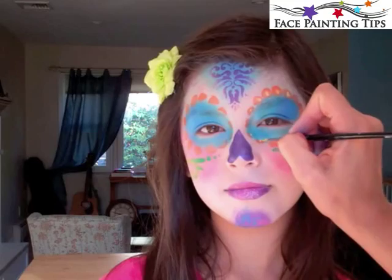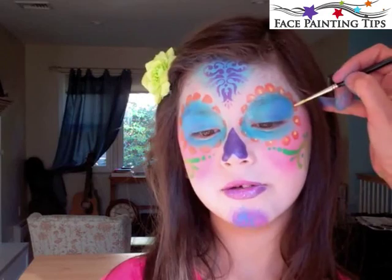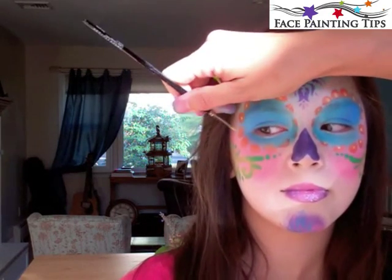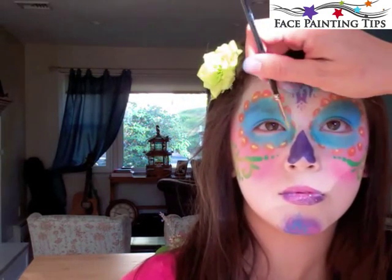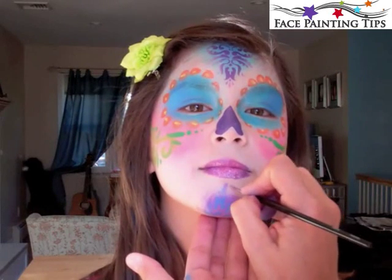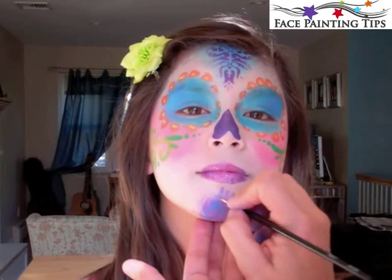Here I have the number four round in yellow by TAG and I'm placing dots inside each of the petals, giving this more of a floral feel.